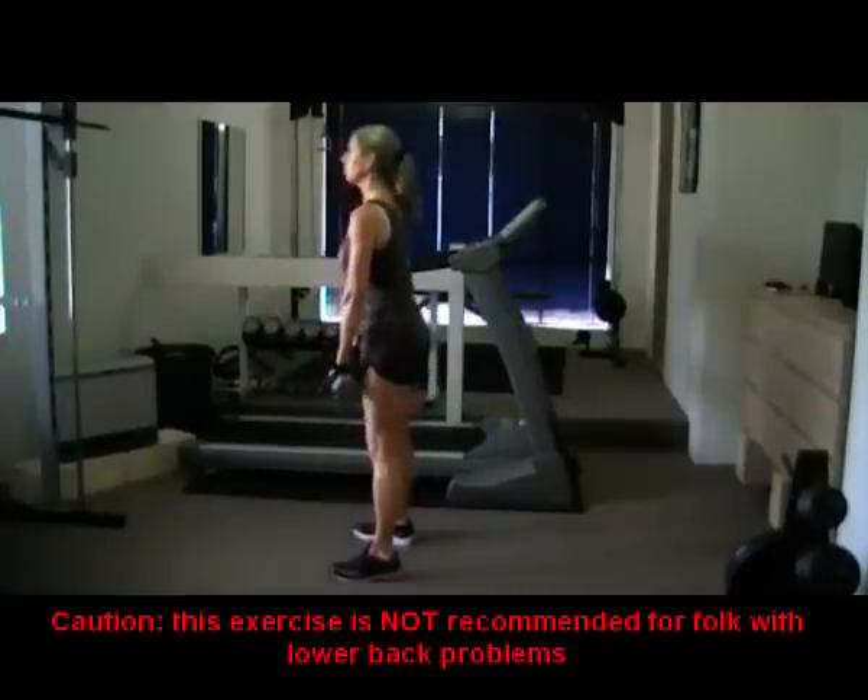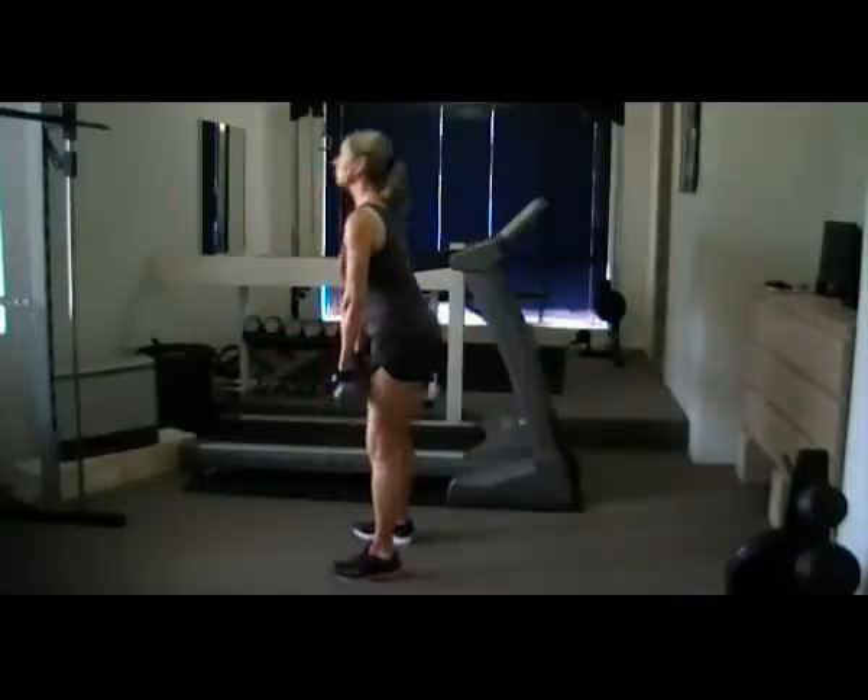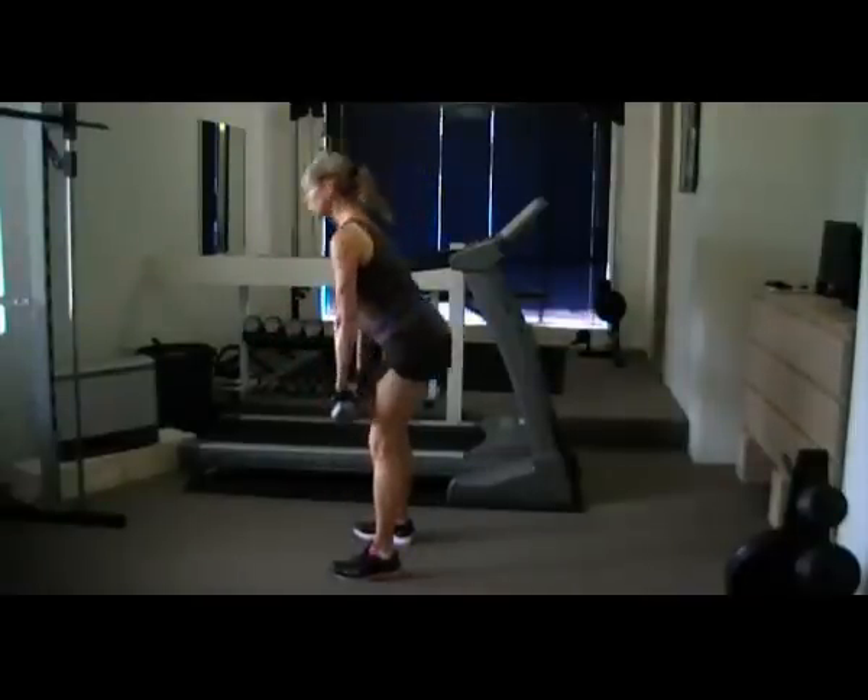Keep your dumbbells at arm's length. Now squeeze your butt and hamstrings, raising your body back up to starting position so your dumbbells are in front of your thighs.